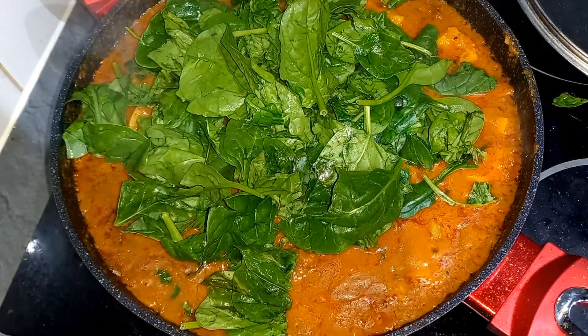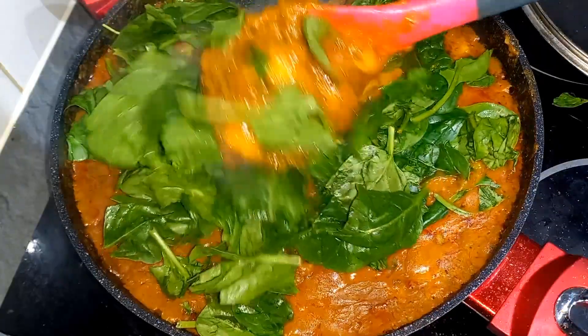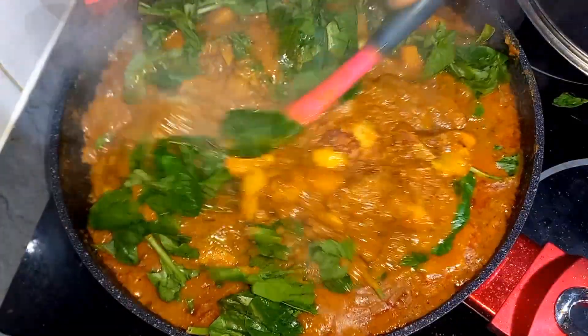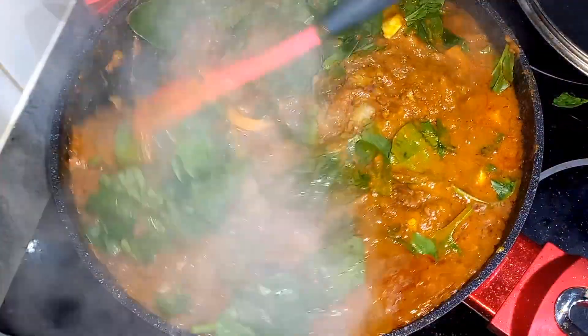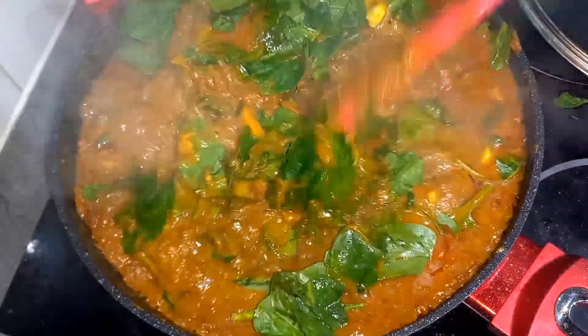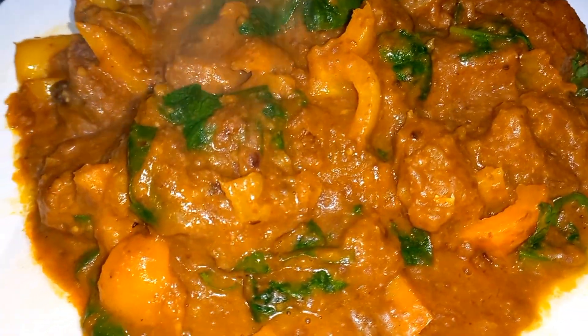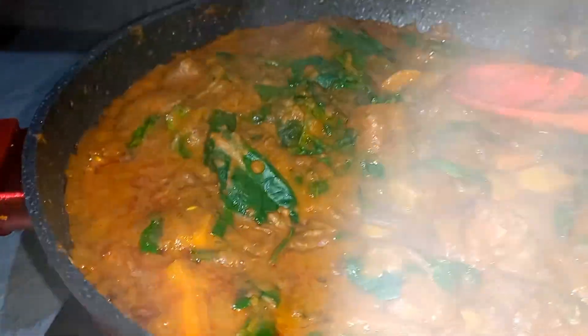If this is your first time watching my videos, I really appreciate you — I hope you click the subscribe button and the notification bell so you always get notified when I post. And if you've been with me all along, thank you for staying. This food came out fantastic and we all enjoyed it.